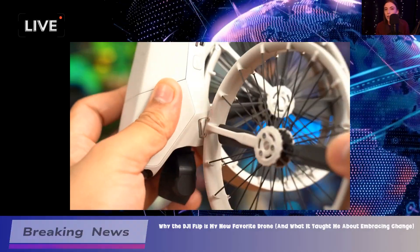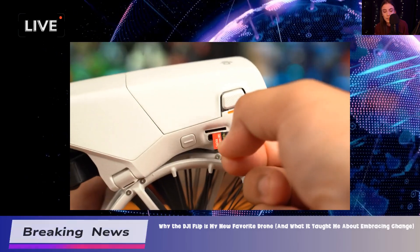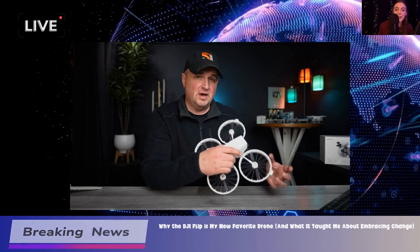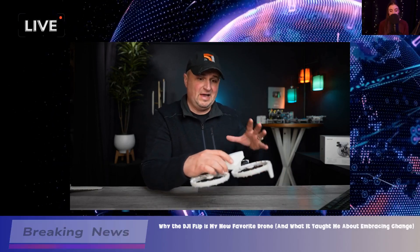It's quirky and definitely eye-catching, plus it's foldable, which is a huge plus for portability. You can easily toss it in your bag and take it anywhere. And speaking of durability, the materials used feel solid, which is reassuring when you're out flying.